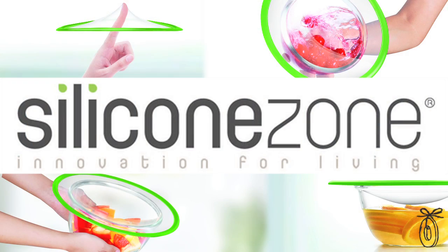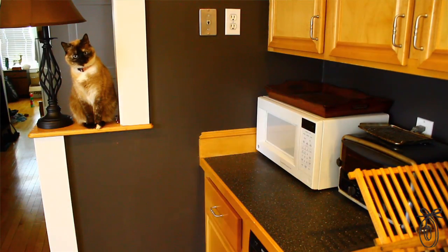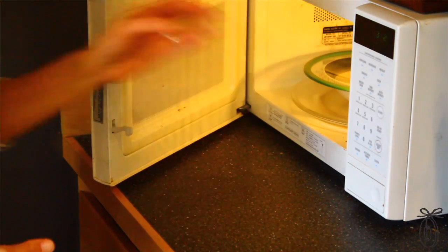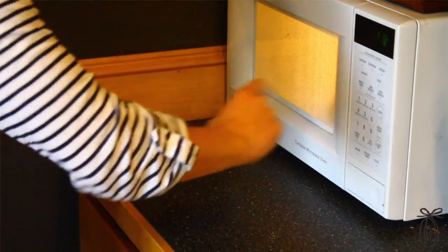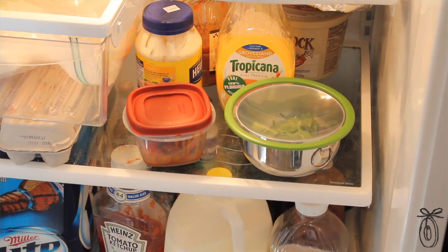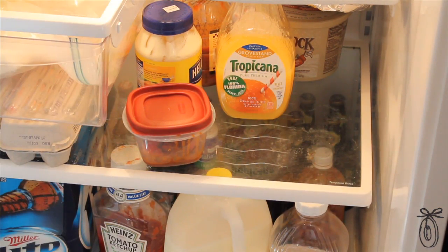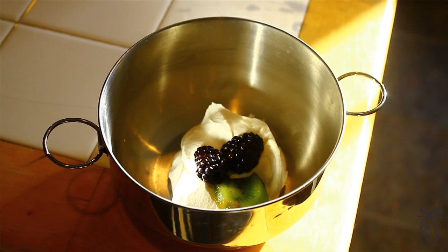The Easy Seal comes from Silicone Zone, one of the premier silicone companies to come to the United States. It's microwavable and freezer safe. They're also a great solution because they're clear, so you can actually see what's in your bowls — it eliminates the guesswork of figuring out what mystery leftovers you have in the fridge.